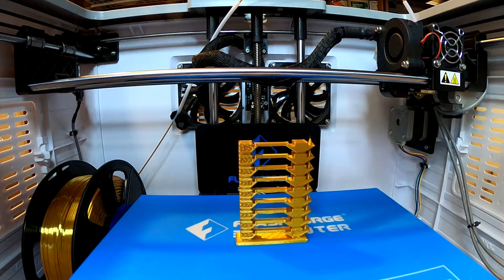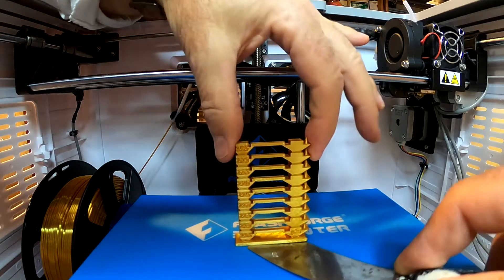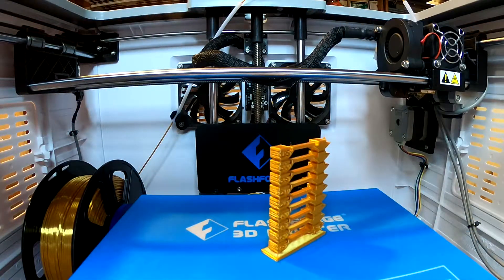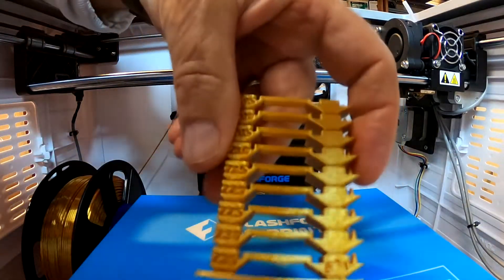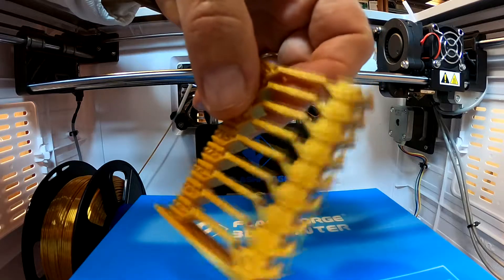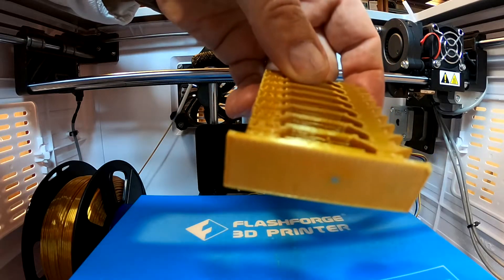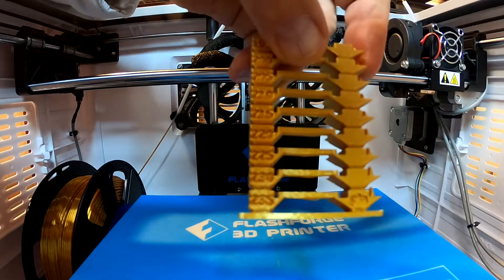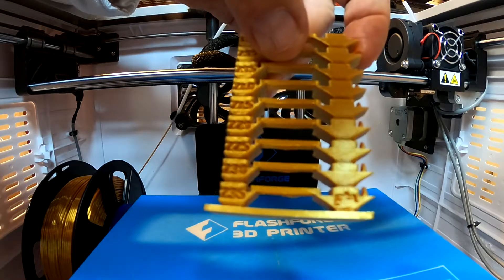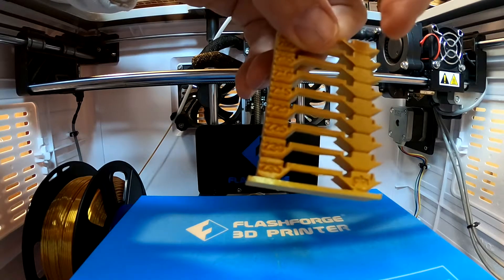The gold temperature test is done. It's very shiny. It comes off easily — that's nice. We've got a little blob string here. Everything at 220°C or less looks great. A little bit of stringing on the pointy tower at the end. All the bridges look fine, so we're just going to go with 220°C. All the Mika 3D PLA prints at the same temperature, so 220°C it is.